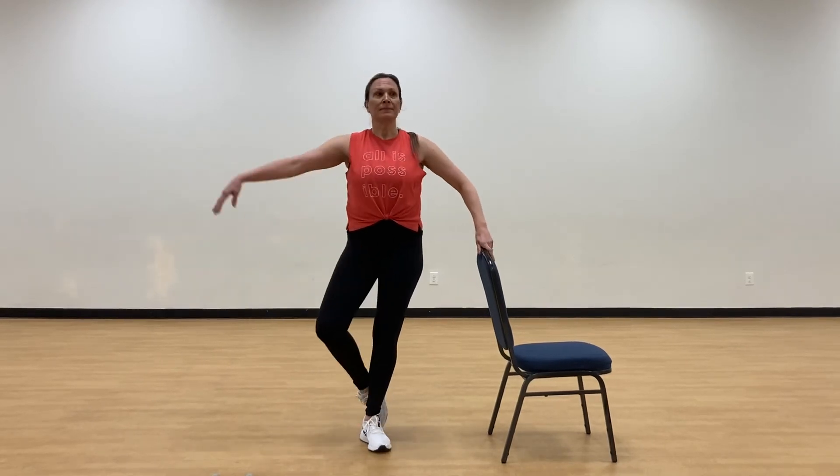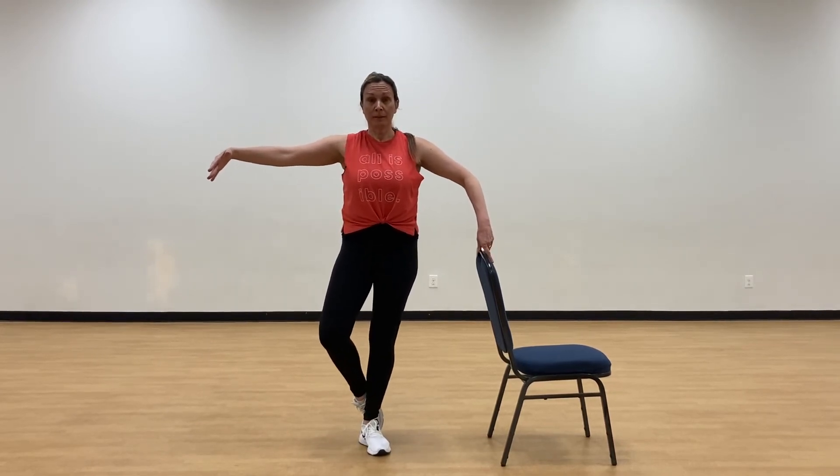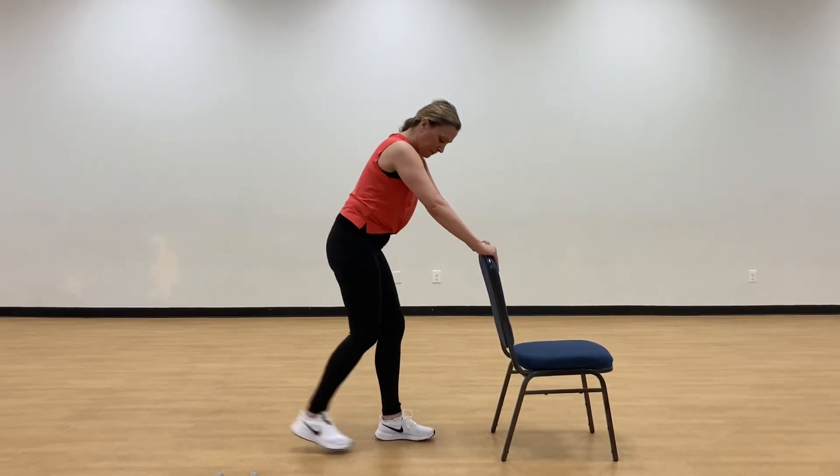You can stay right there and just balance, or you can lift and lower just to get used to it. When you are balancing, I'm not using pressure on the chair — I'm using my own weight. The chair is just there to catch me. Because we just worked the muscles of the calf, we want to stretch them.